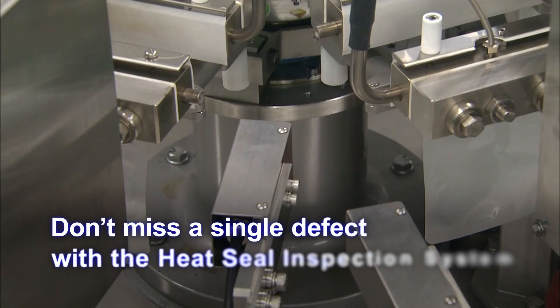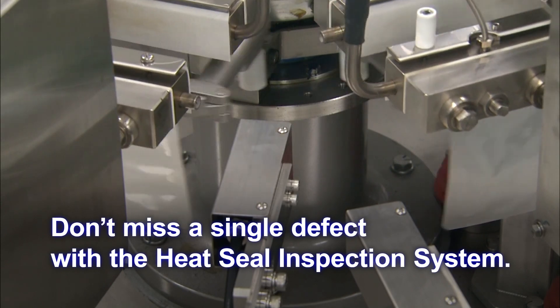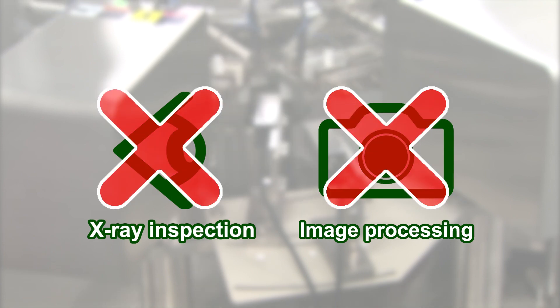The heat seal inspection system uses infrared technology to conduct highly accurate inspection. It can detect defects which cannot be picked up by X-ray or image processing devices.